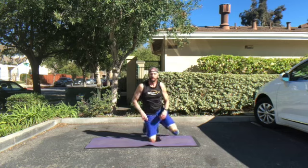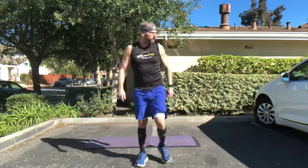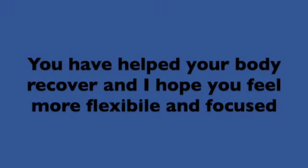And you have just finished your cool down. You've just helped your body recover, and I hope you feel more flexible and focused. Thank you for joining me on this five-minute static stretching cool down — enjoy the rest of your day.